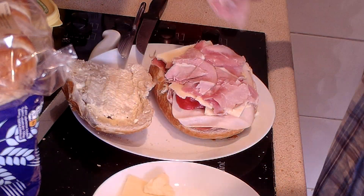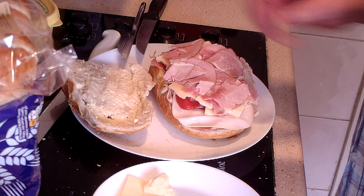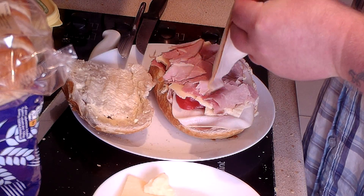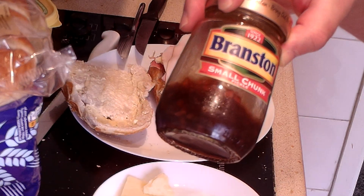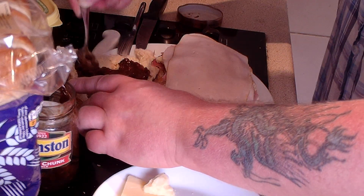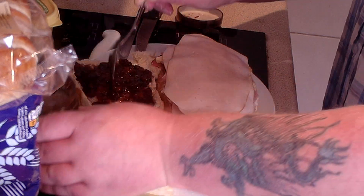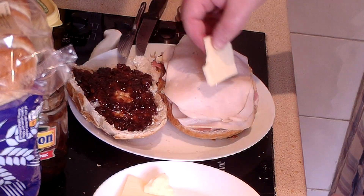A bit more ham in the corner. Now, what else have we got? Another piece of chicken slice — in fact, two chicken slices. Now the Branston pickle — a big spoonful of it on the upper piece of the bread. There you go, a good amount. Not being stingy at all with the Branston. And a little bit more cheese.